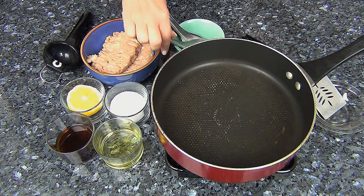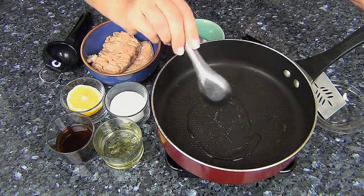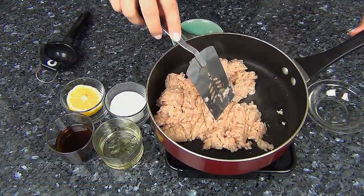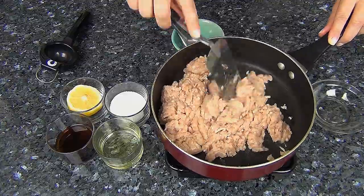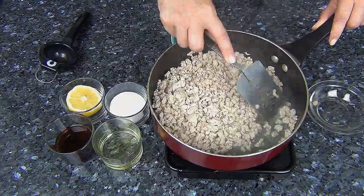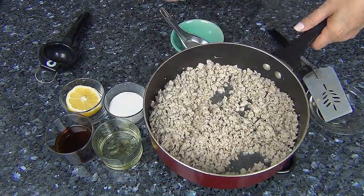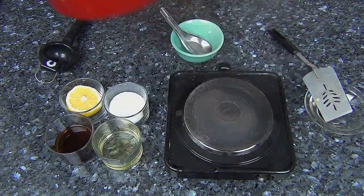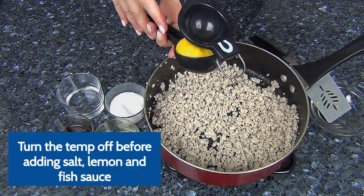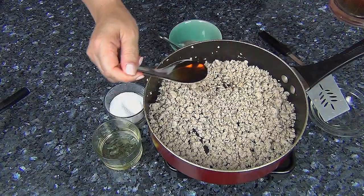Let's go ahead and start by adding some olive oil to the pan. I'm going to add a little bit of salt and juice half of a lemon. Add one tablespoon of fish sauce.